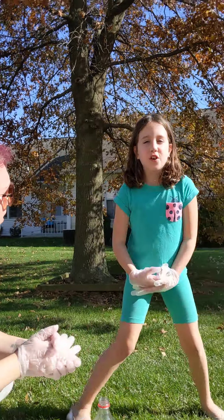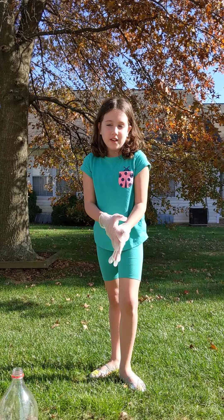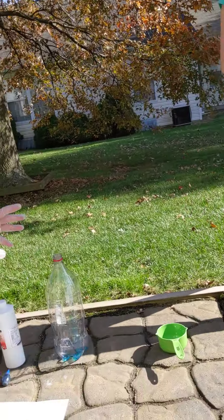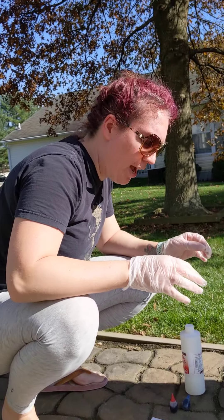You should have an adult with you if you are a child doing this, because it is very hot water — well, the foam can get really hot from the reaction.